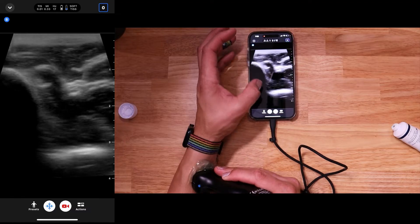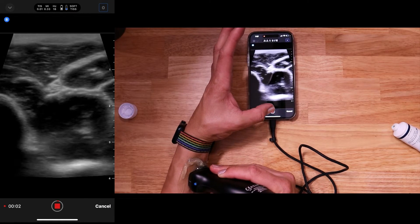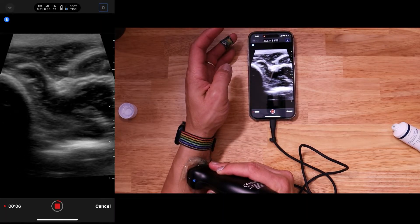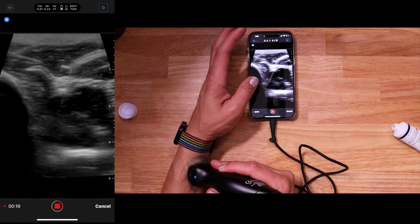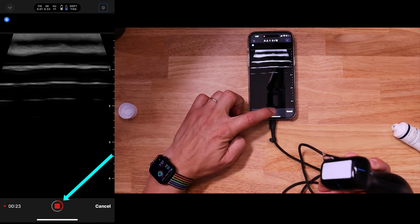If I want to record a clip, I'm going to hit that record button, and it'll record as long as this indicator is going down there at the bottom. Notice it's a bit of a loop — I have it set to quite a long loop, I think about 60 seconds, because that's how I roll. If you're done with your exam and you don't want just a black screen for the remainder, just go ahead and hit that stop button.